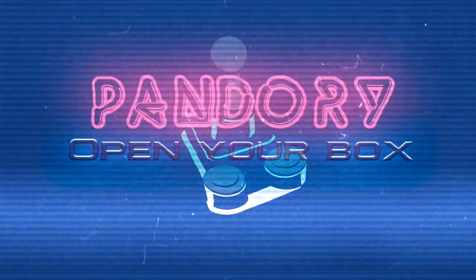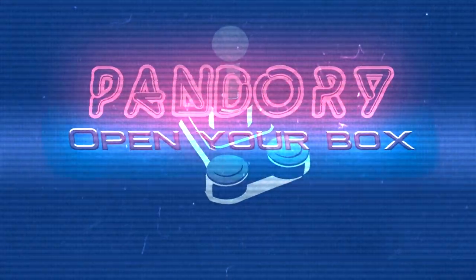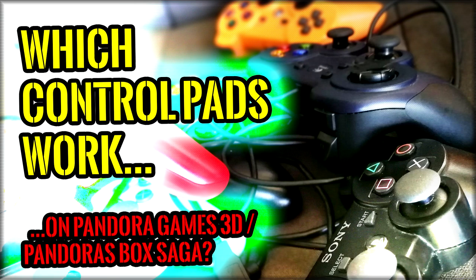Hey hey hey! Welcome to another Pandora episode! Here we're gonna check out which control pads work on the Pandora Games 3D or the Pandora Box Saga — same systems, pretty much.